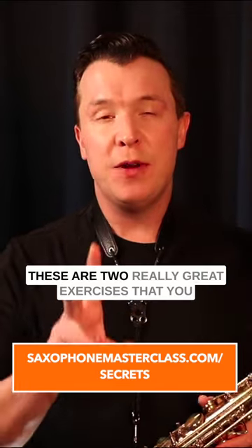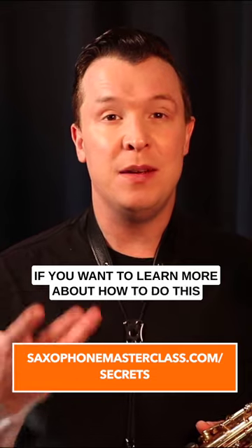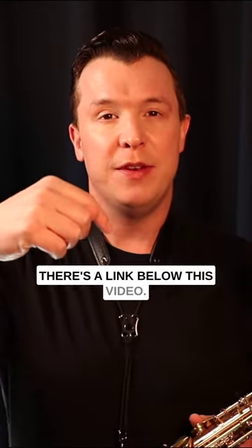These are two really great exercises that you can practice on any note of the saxophone. It's really going to help improve your rhythm. If you want to learn more about how to do this in more depth, check out my saxophone mastery secrets webinar — there's a link below this video.